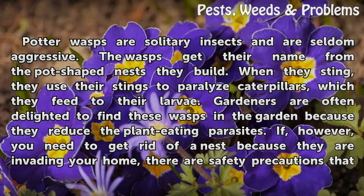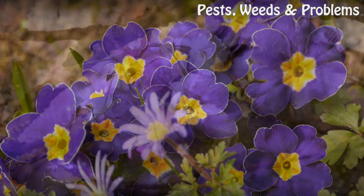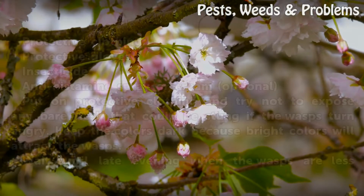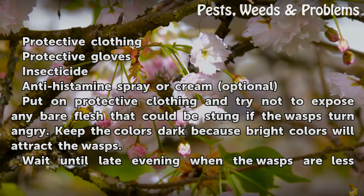If, however, you need to get rid of a nest because they are invading your home, there are safety precautions that need to be followed. Things you'll need: protective clothing, protective gloves, and insecticide.